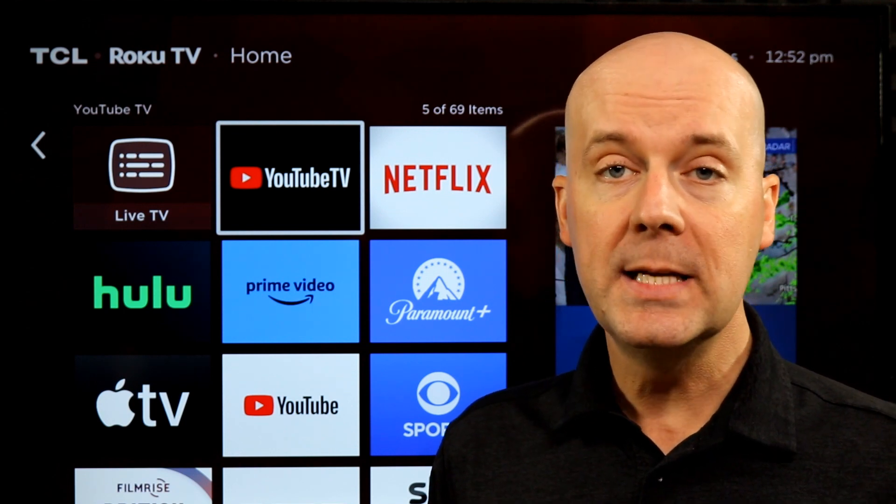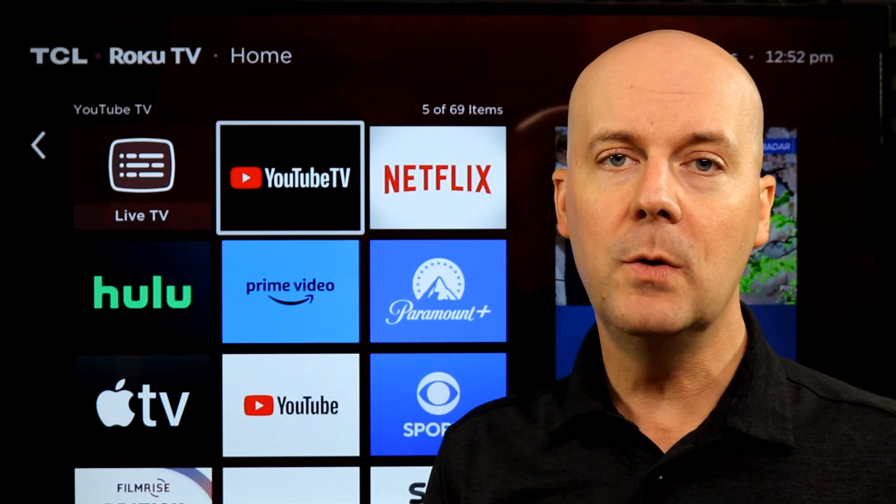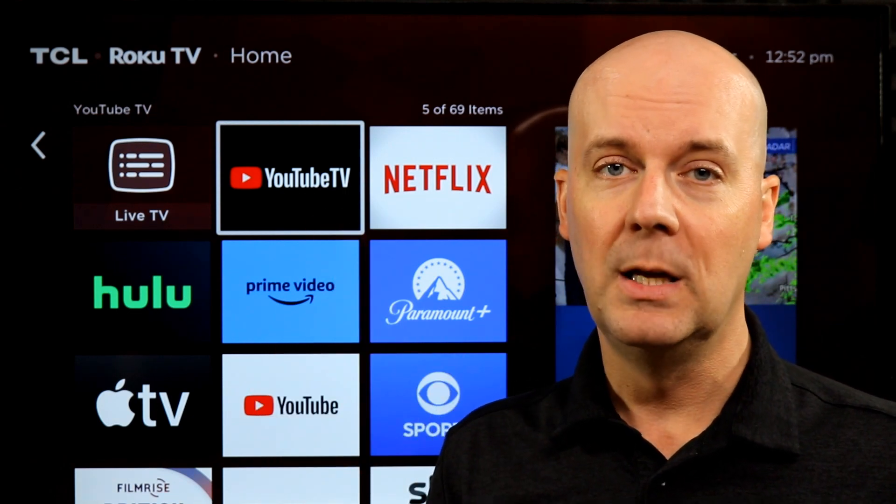Well, that's it for today. I hope you like this quick tip of the day. If you have any questions, leave me a comment. Otherwise, hit that subscribe button, hit that thumbs up, and let YouTube know you enjoy what we do here. Thanks for your support.